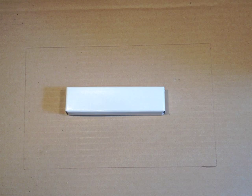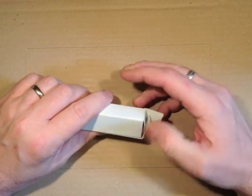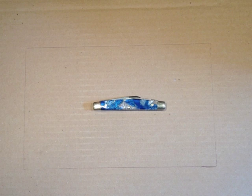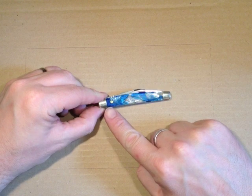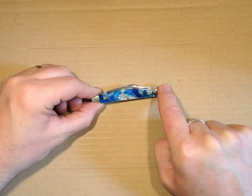The one we picked first is a two-blade Congress from Hen and Rooster. This is how the knife came — in a plain white box, with the knife itself in a little plastic bag. So here we have the Hen and Rooster Congress, two blades. The Congress pattern has a straight back edge but a single central swell on the front edge.